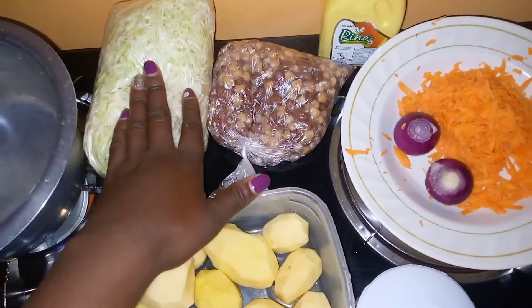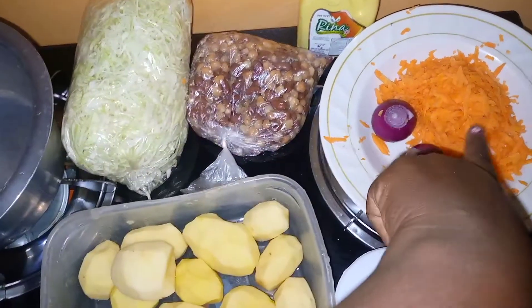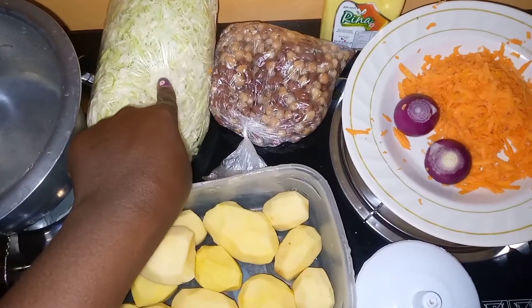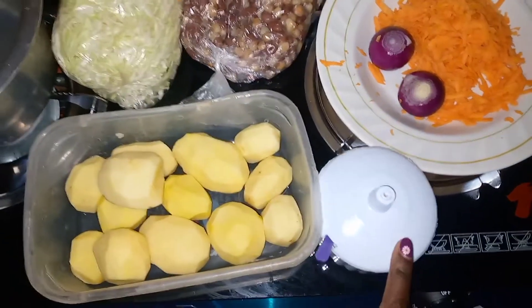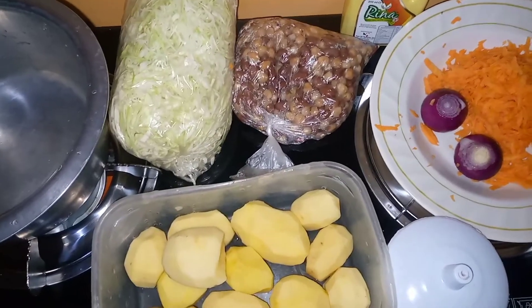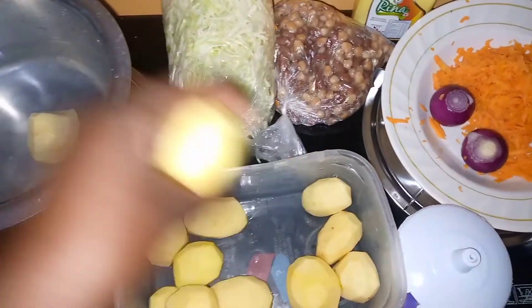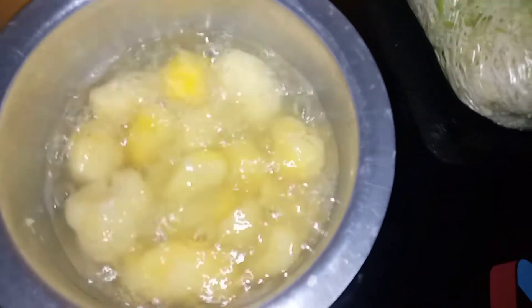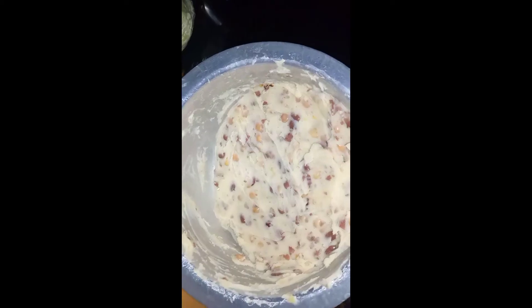I have carrots to steam my cabbage with, and my salt. I'll put the potatoes in to boil. My water is almost ready so I'll go ahead and pour in my githeri. Our mukimo is ready — see!